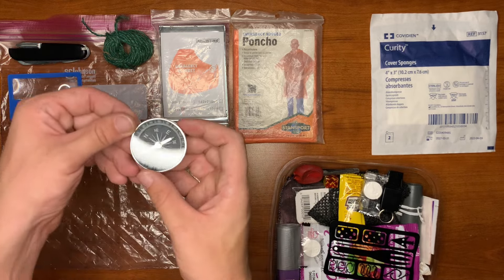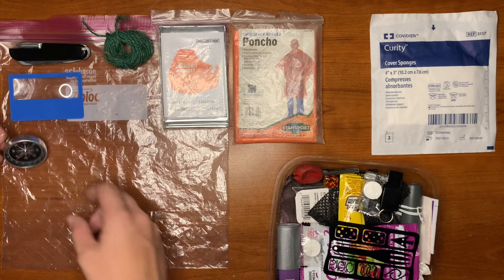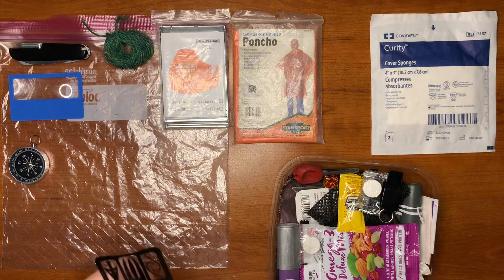For navigation, a very basic compass — does the job. It also has a little lanyard hole so you can tie some twine through it, wear it around your neck, and continuously check your path to make sure you don't lose it.